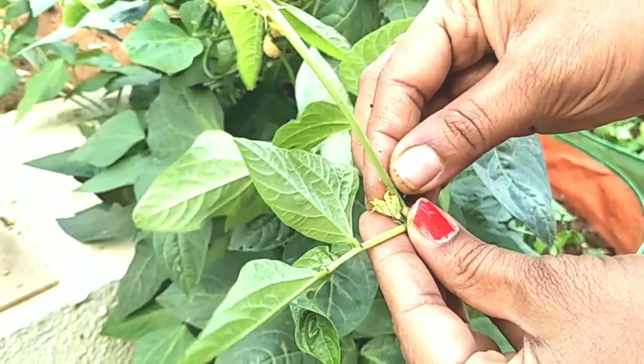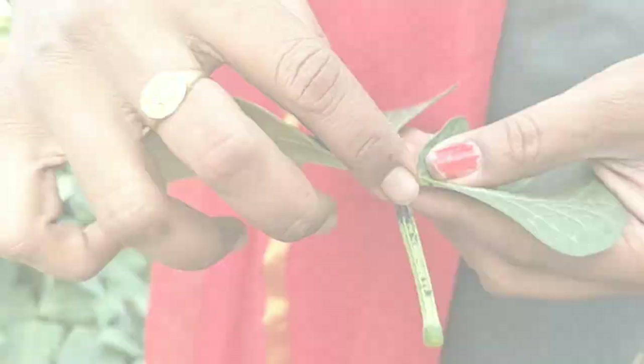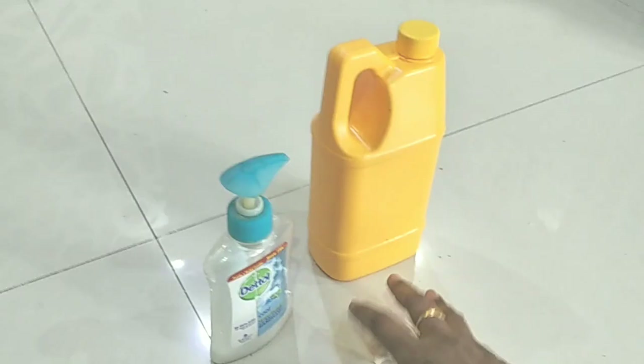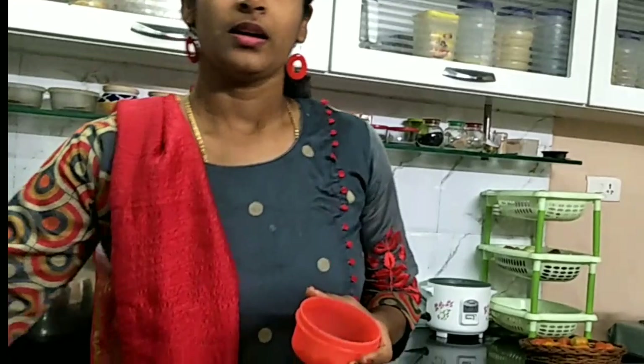This is the ginger. I will put it in the pan and rub it in the pan. Then I will spray it in the pan. Now I will use the garlic. I will use the liquid soap. Here I am going to grind the garlic in the mix and grind the garlic.